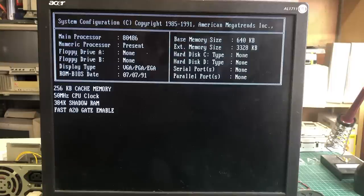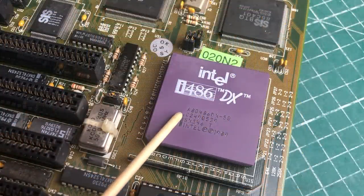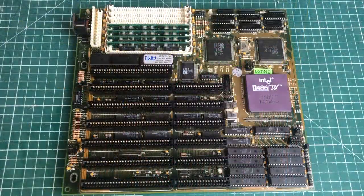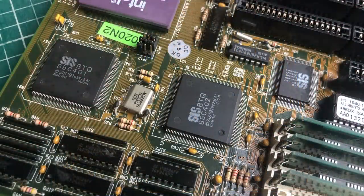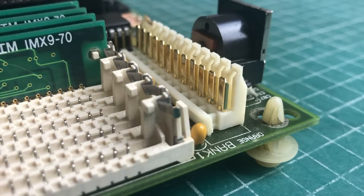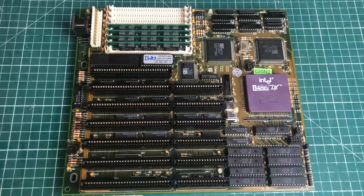After booting we get the familiar screen showing the 486 main processor, 4 megabytes of memory, 256 kilobytes of cache memory, the 50 MHz CPU clock, and 384 kilobytes of shadow RAM. Here's the clean motherboard with the Intel 486 DX 50 MHz CPU — I love seeing these CPUs, and I think the 486 is an excellent platform for retro computing. The motherboard also comes with 256 kilobytes of cache, the SiS chipset, the AMI BIOS chip, 4 megabytes of RAM, the AT-style power connector, the 5-pin DIN connector for the keyboard, and six 16-bit ISA slots plus one 8-bit ISA slot.